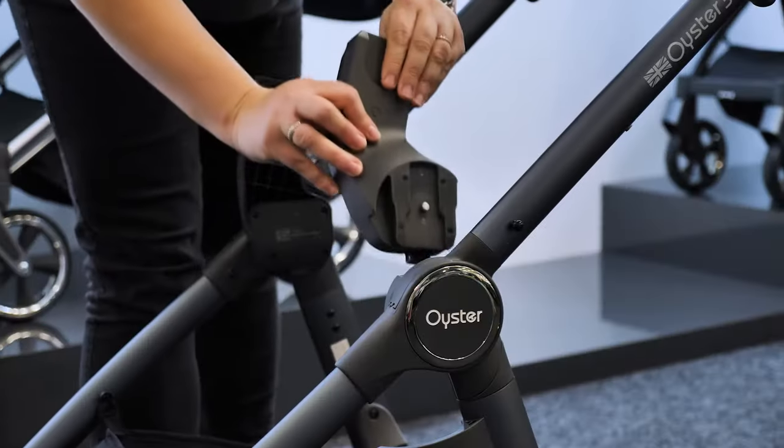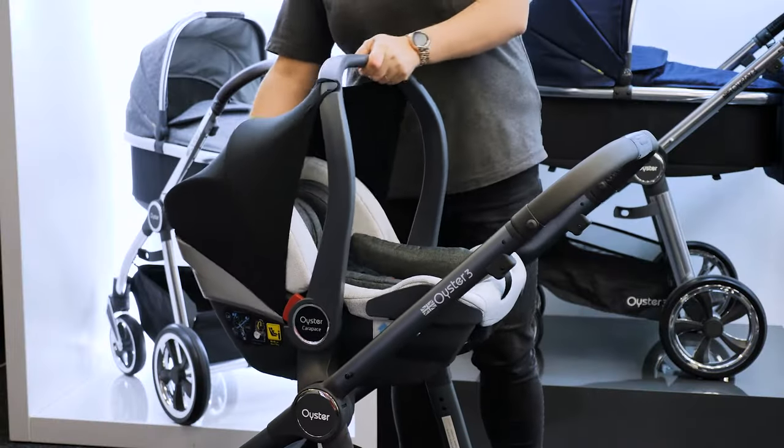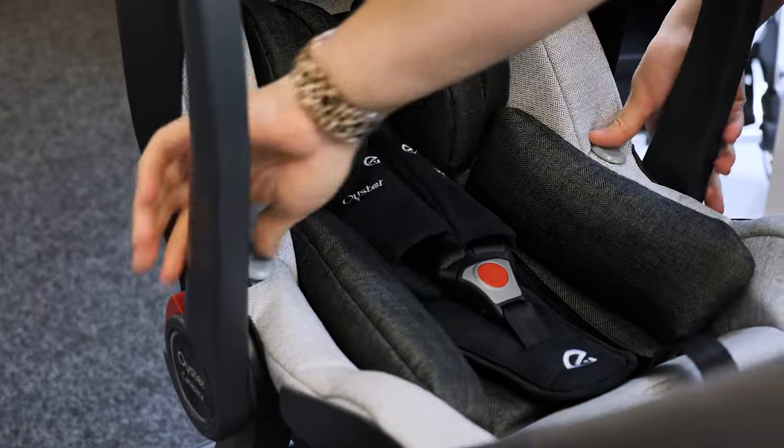Creating a travel system, the capsule car seat is included in the bundles and can be put on the frame with car seat adapters. It can be used from birth to 83cm. Remove it again with the buttons on the side of the handlebar.